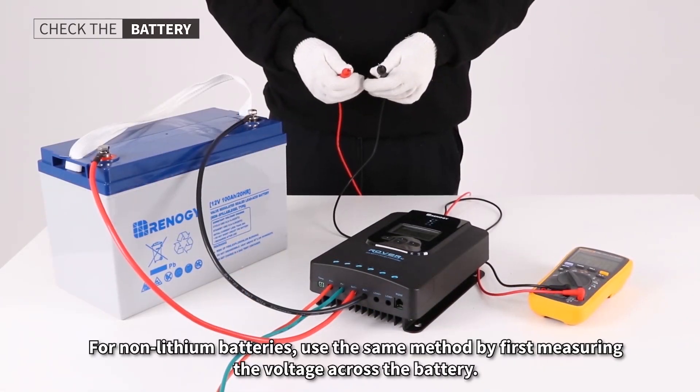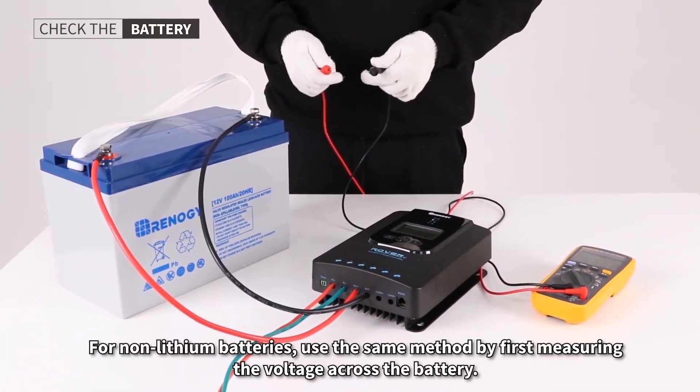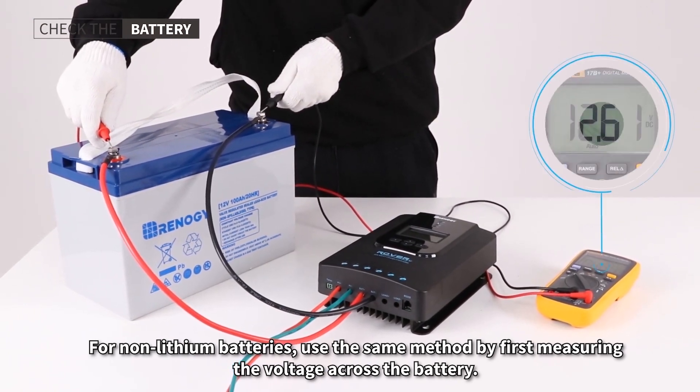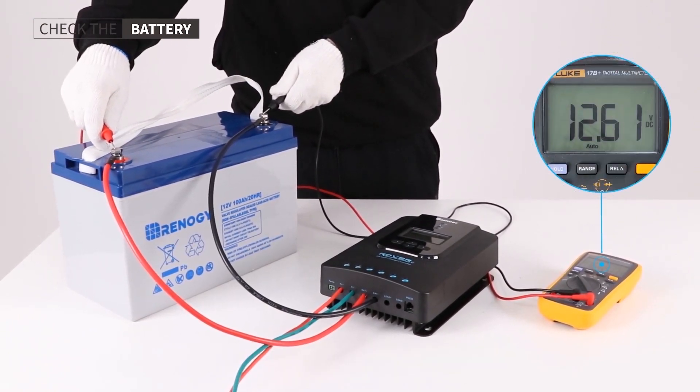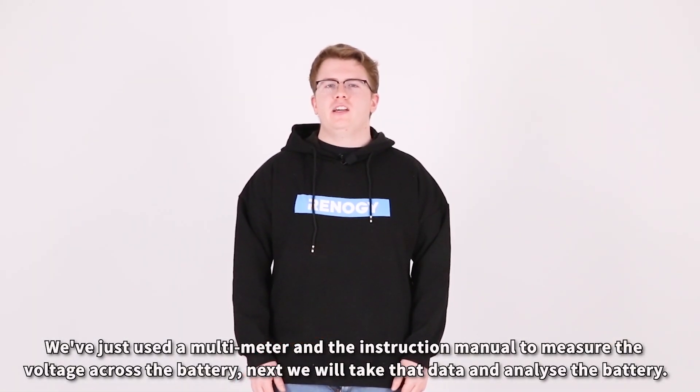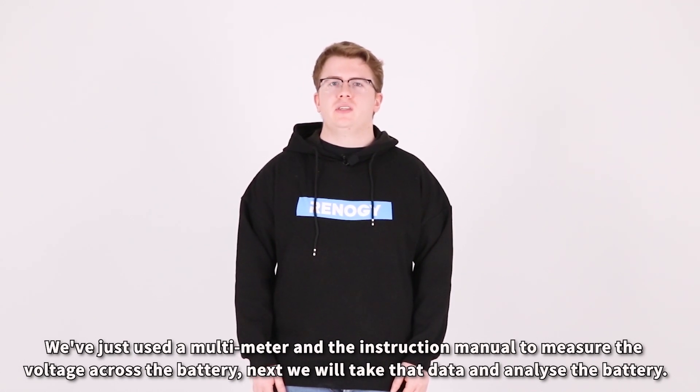For non-lithium batteries, use the same method by first measuring the voltage across the battery. We've just used a multimeter and the instruction manual to measure the voltage across the battery. Next, we'll take that data and analyze the battery.